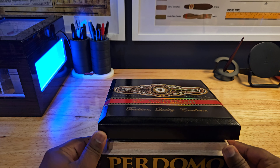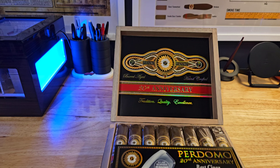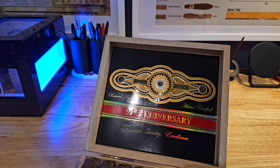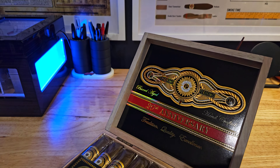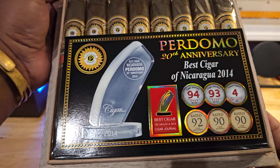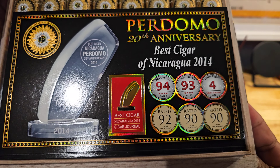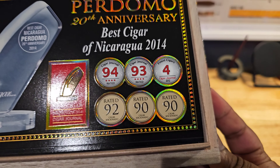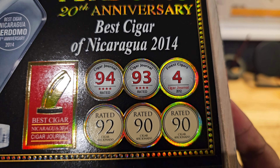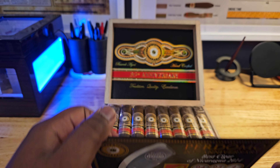Let's take a look at the inside. Here is the inside of the lid. Pretty high ratings on this thing, and it's definitely deserved.